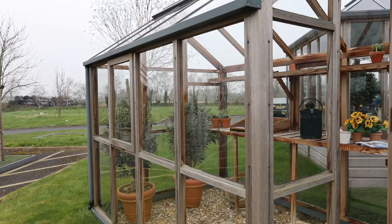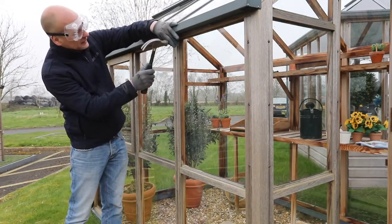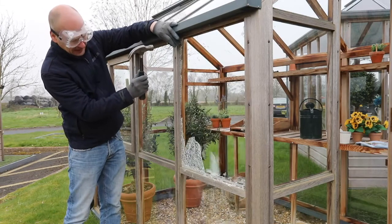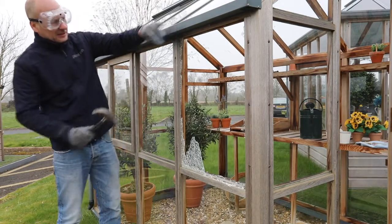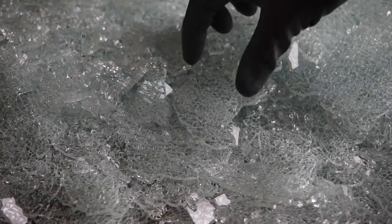Finally, in this demonstration we are forcing the glass panel to break by using a hammer and a steel centre punch. This shows that if the glass does break, it will shatter into thousands of pieces and not shatter into long dangerous shards.